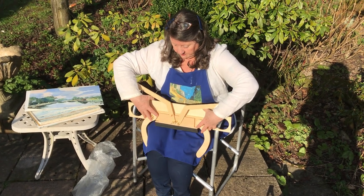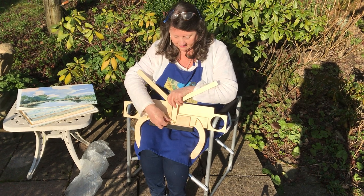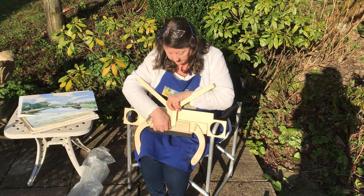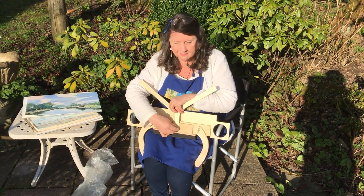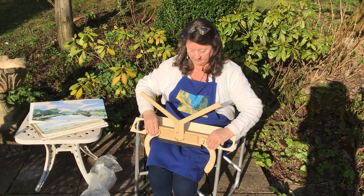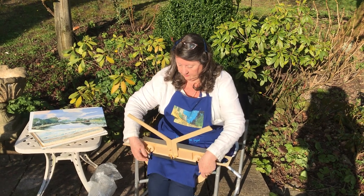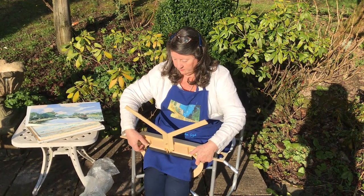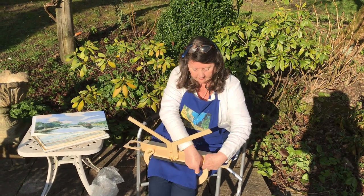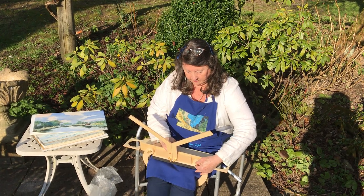The legs fit over your legs, your thighs near to your knees. The two arms are then tightened — you want to get the wing nuts good and tight. When the legs go round your legs they need to be tightened very firmly, particularly if you're using one of the heavier artist pads.